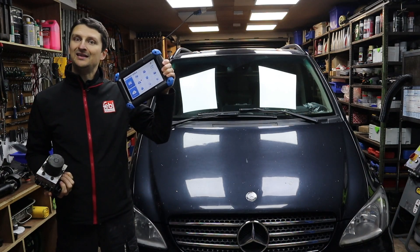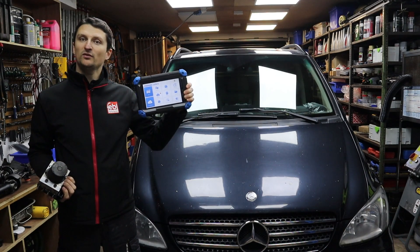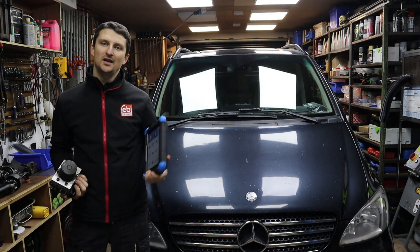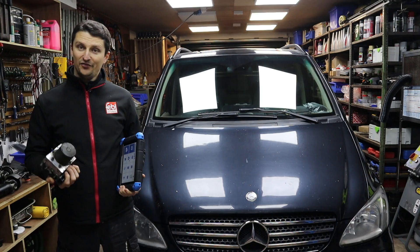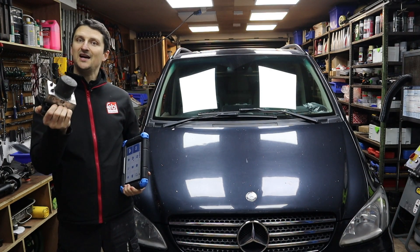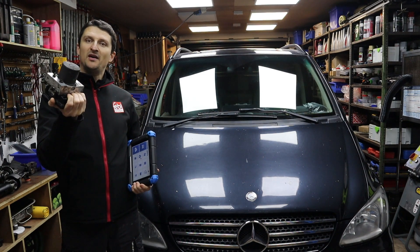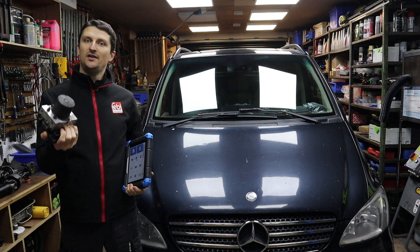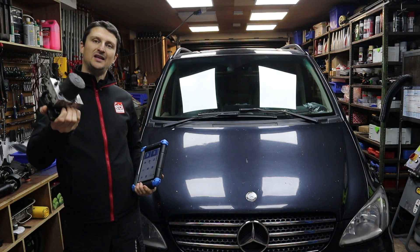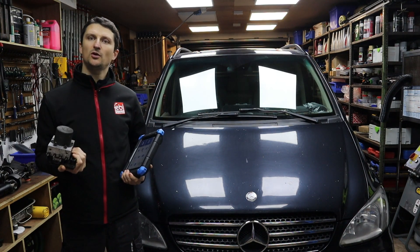So you're gonna need a few things. You're gonna need a decent diagnostic tool — I'm personally using Topdon Fenix Lite 2, a two-year-old tool which cost me £640, bought from Amazon. You're also gonna need a replacement pump. You don't have to buy a brand new one; you can buy a second hand off eBay, which is what I've done — this one cost me £40. It is from a Vito W639; this is a Viano 639, a 2007, and the donor was a 2010.